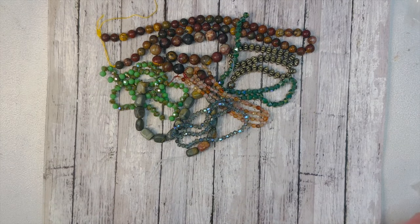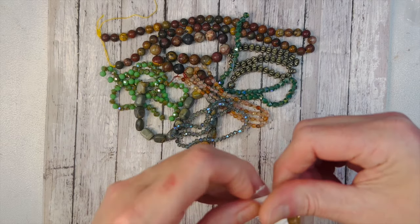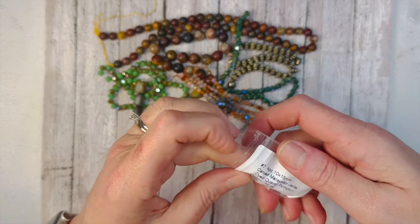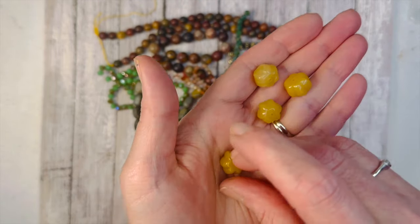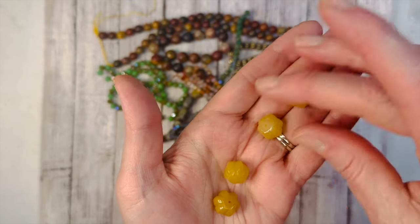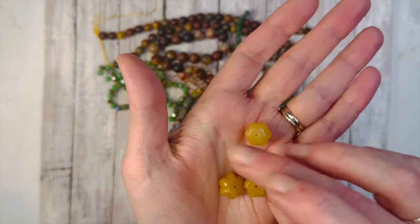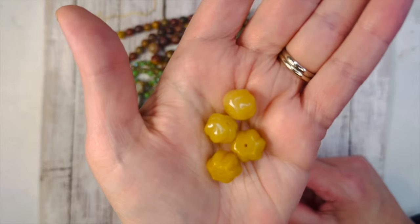Getting into some findings — wait, I missed some beads. We have a four-piece set of 10x15mm carved Malaysian jade — dyed quartz — pumpkin beads. They have that really cute pumpkin shape. You can make a cute little pair of earrings out of them, or use them anywhere. You get four of them and they're so cute.